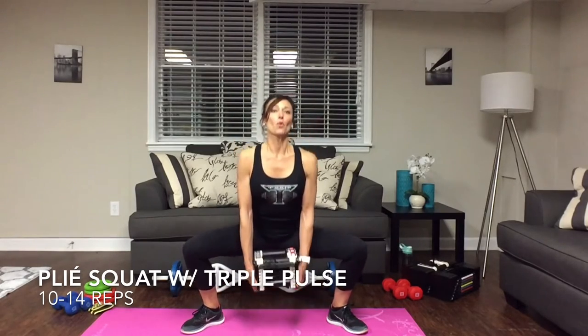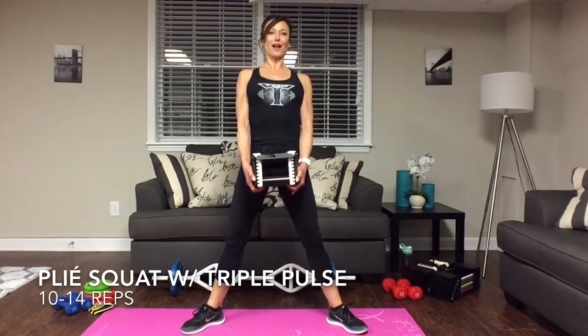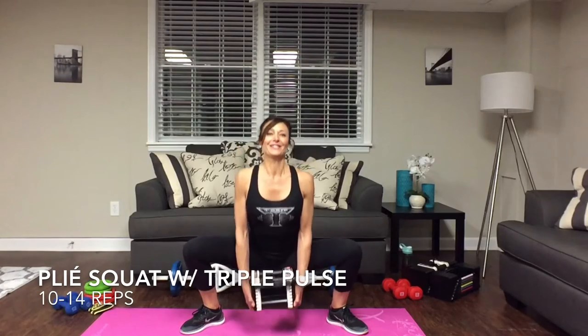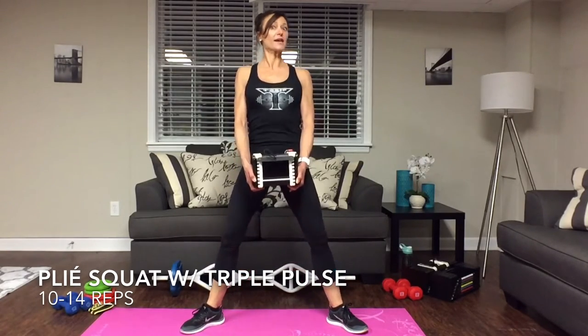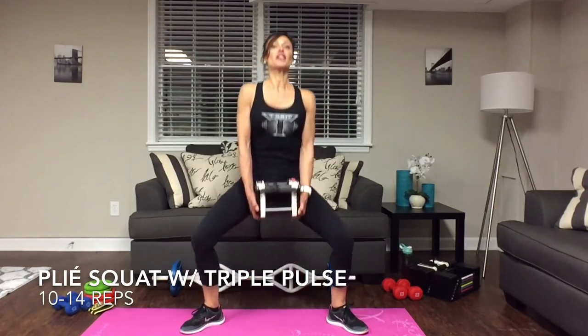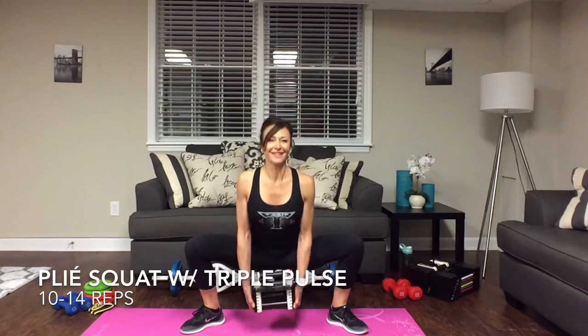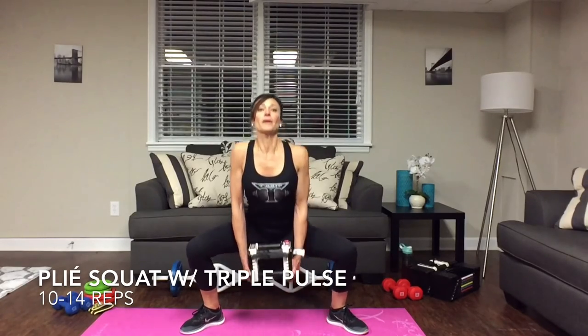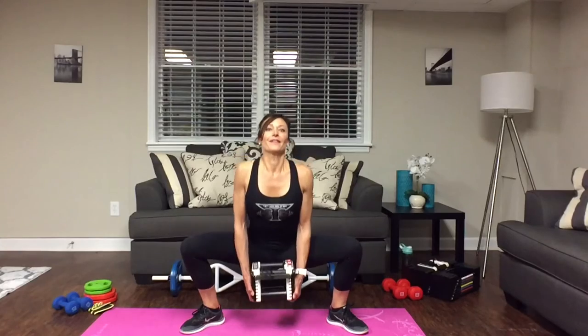For the twist: inhale down, do three pulses — one, two, three — then exhale drive it up. If you can't get down as far as I can, that's fine — that's why your warm-up is very important. Keep those shoulders back when you come up, center yourself. You can move a little faster once your form is in line.